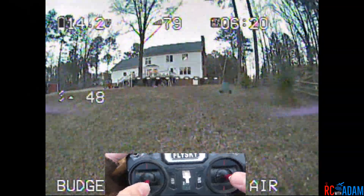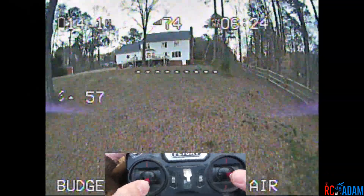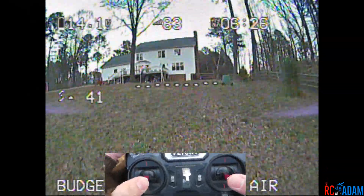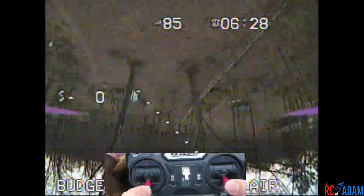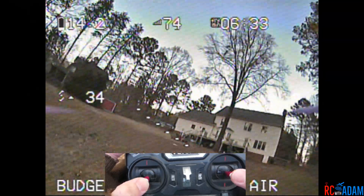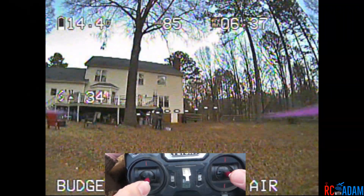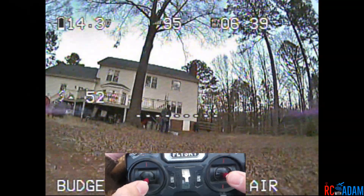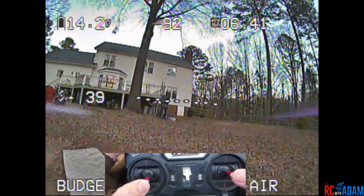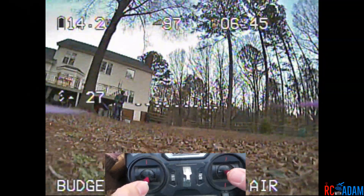Hopefully those are some things you can think about when you're practicing your power loops. My battery's really low and it's kind of cold out here. Thanks for joining me — I had fun learning how to power loop and maybe this helped you. If you have any questions or comments let me know, and until next time, get out there and go fly somewhere.